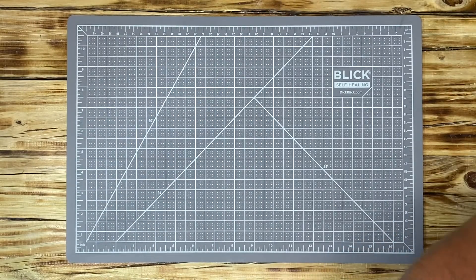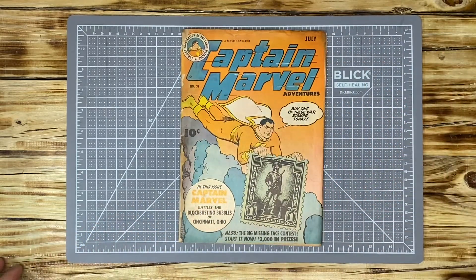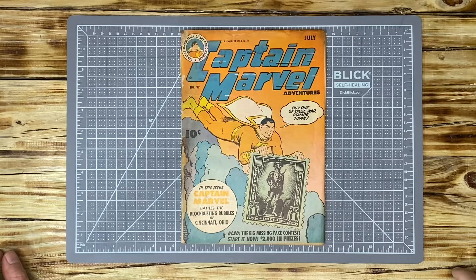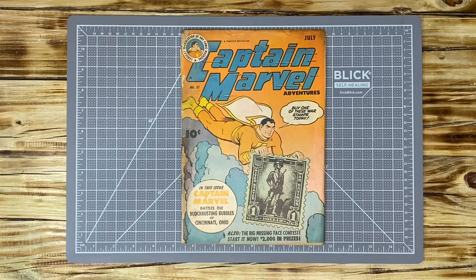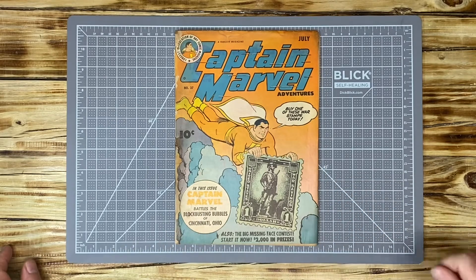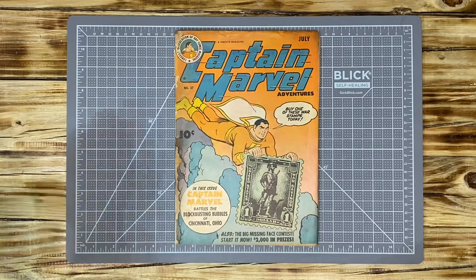Hello YouTube, a quick upload — it may not be that quick, but I wanted to do it. This is the book Captain Marvel Adventures from July, number 37, that I gave away for my 1500 subscriber giveaway. Chop and Drop won the actual contest — he has a great channel, he's a great guy, and he's always supportive of channels in the community.